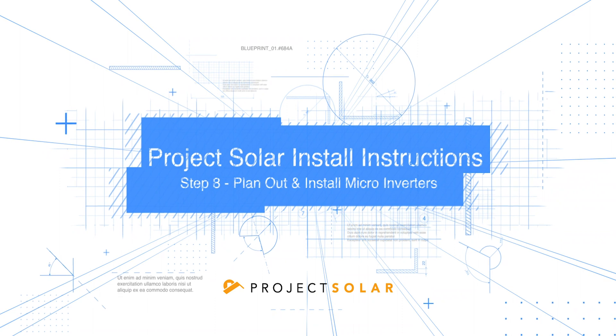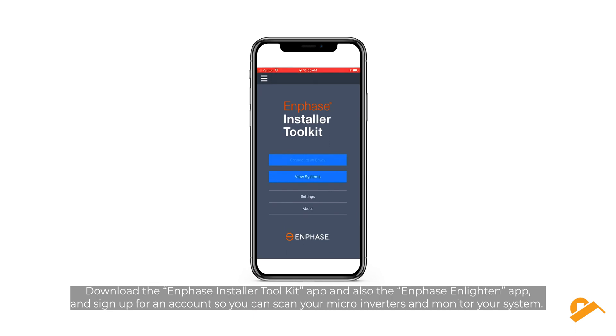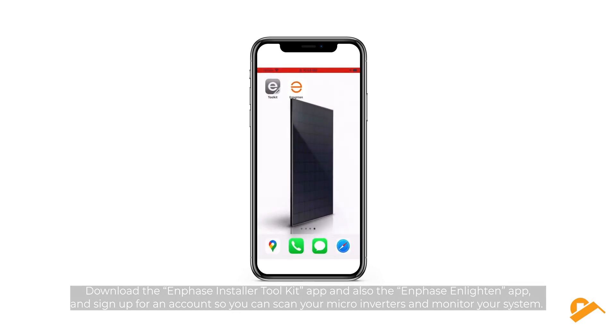Step 8: Plan out and install microinverters. Download the Enphase Installer Toolkit app and also the Enphase Enlighten app, and sign up for an account so you can scan your microinverters and monitor your system.